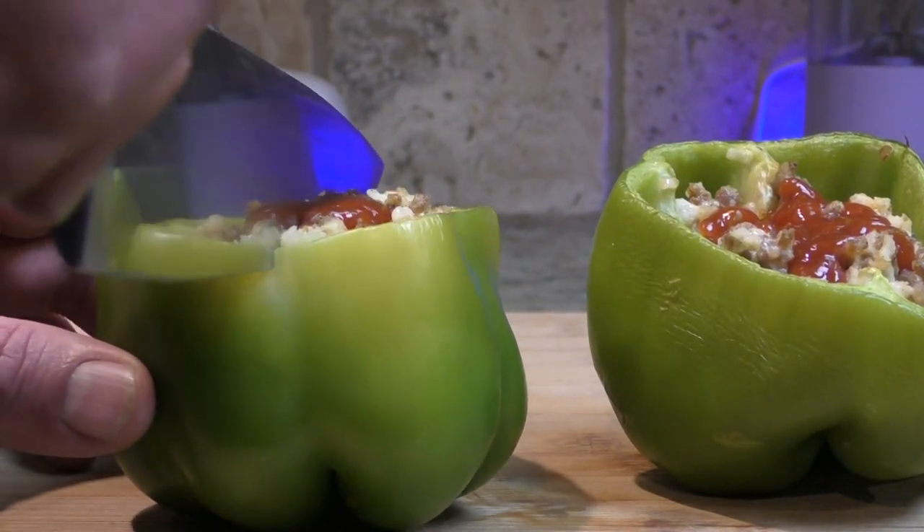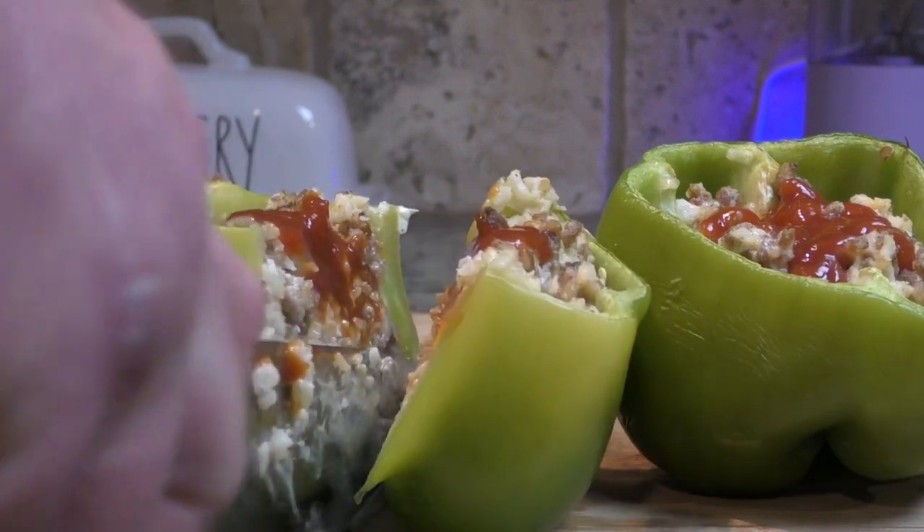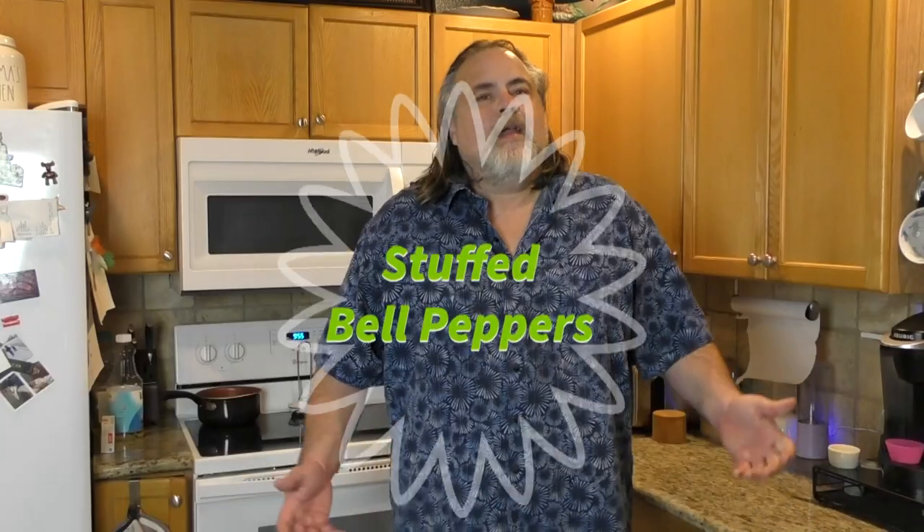A new year means a new you, and so to get into the spirit of a new you, we're making healthy stuffed bell peppers. It's a new year and everybody starts thinking about a new beginning, whether it be for their health or what they're eating mentally. Today's meal is a stuffed bell pepper, and if you're carb conscious, this is really gonna go a long ways for you.